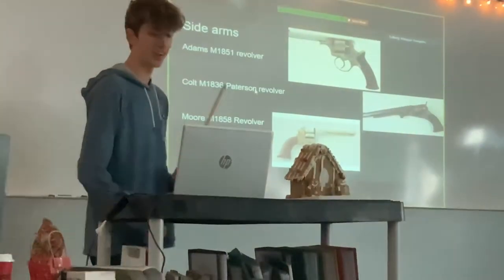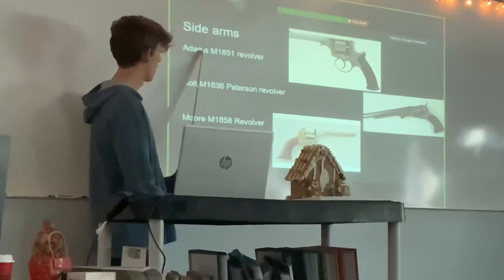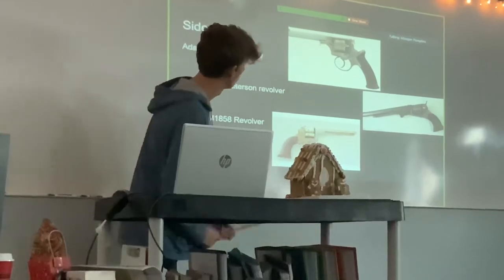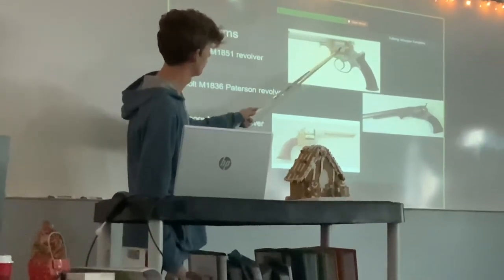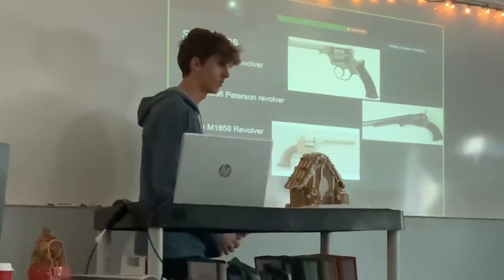The next one is sidearms. The most common in the Civil War was revolvers. So, the Colt M1851 — I don't know why they have so many numbers, but they're there. That's what it looks like. It's a mid-range revolver, holds some bolts in here. It's pretty cool. I believe this one is single and double action.